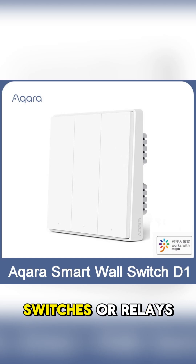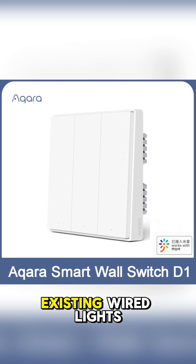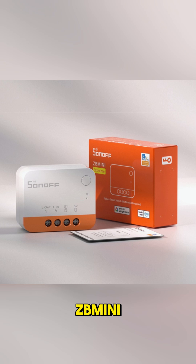Number seven: smart switches or relays. These allow you to control your existing wired lights or appliances. Modules like the Zigbee MINI Extreme can be used with a neutral wire.